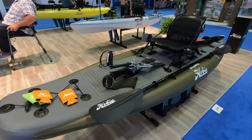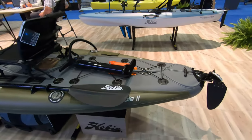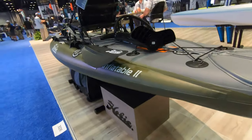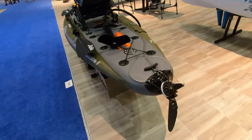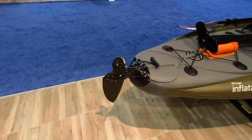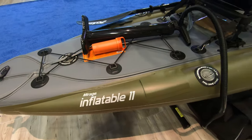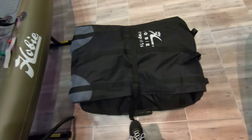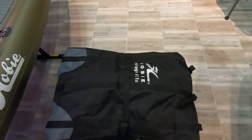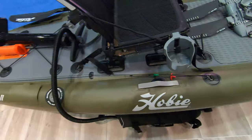This is Hobie's inflatable travel fishing kayak — the Mirage Inflatable 11. It's an 11-foot inflatable that fits in that bag right there, so it's checkable. I think you can check that on a plane. I wish I had this for Alaska tomorrow.